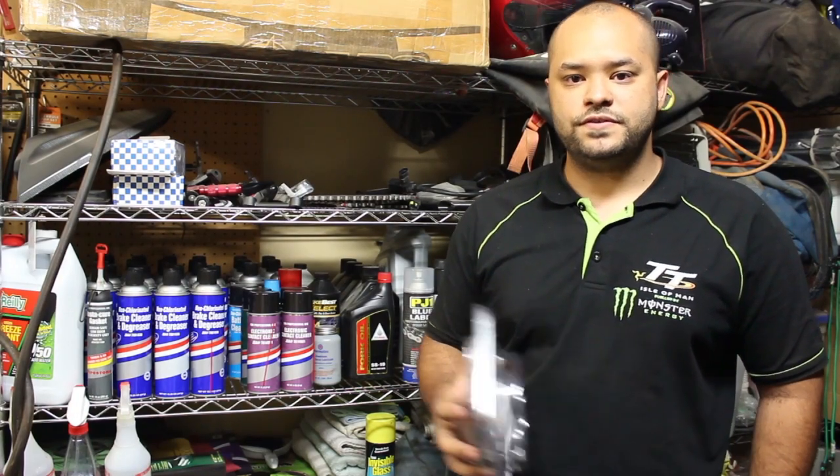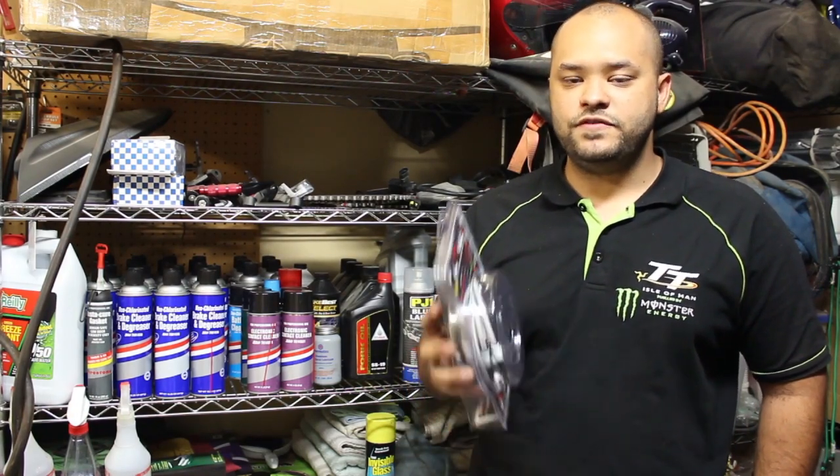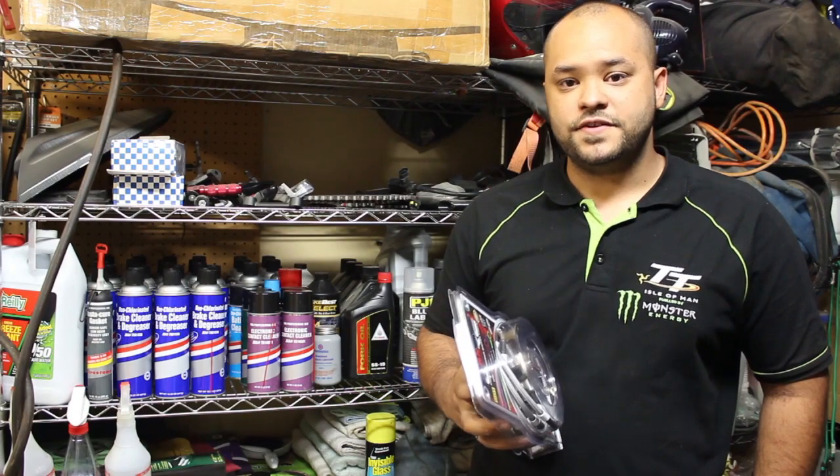As always when it comes to brakes, I always advise that if you're not comfortable with doing anything brake related, definitely take it to a certified technician or a mechanic and have them do it for you. These are brakes — they're very important. If you mess them up, it can cost you your life.